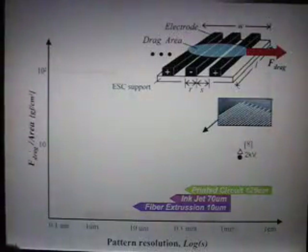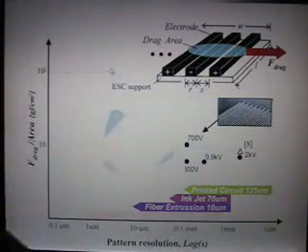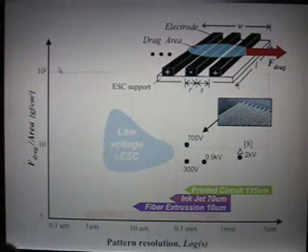With these results, we plotted force versus scale for different electrostatic chucks. On the horizontal axis you have the scale of the chuck, defined by the parameter s, which is the distance between two electrodes. On the vertical axis you have the force of the chuck. What we found is that you could replicate results already in the literature, and that the smaller the chuck, the less voltage you need to generate the same adhesion force. This means that a low-voltage micro-electrostatic chuck must exist in this region.